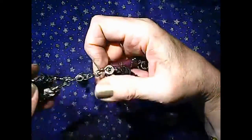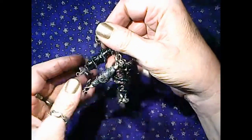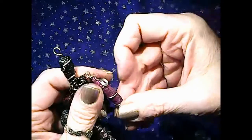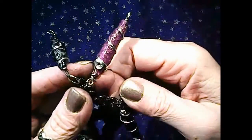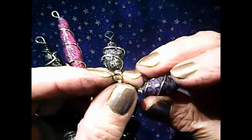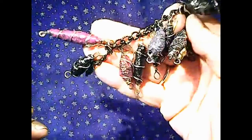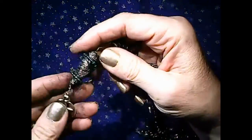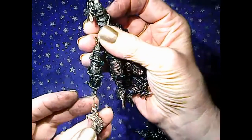They're a ton of fun to make. You could embellish them many different ways with added charms, beads, wire. I've done all different colors. They're just addictive - once you get started you won't want to stop. If this looks like something you're interested in checking out how I did it, please stick around. I'd be happy to show you and I would love to see if you do these yourself.